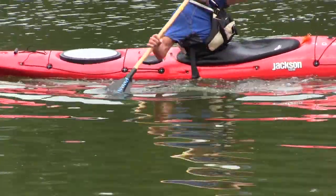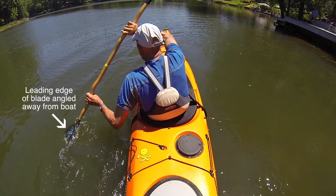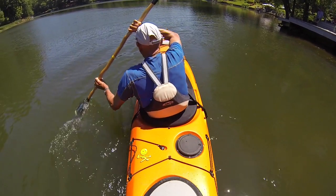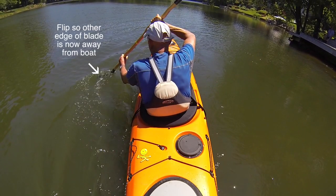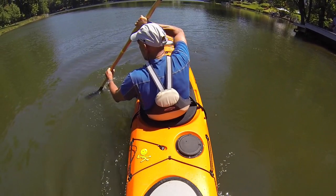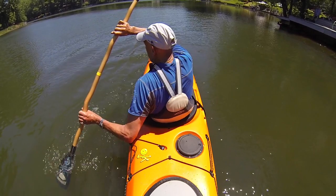So if you are sliding the blade forward, the leading edge is angled away from the kayak. At the end of that stroke, it stops. The edge is switched to away from the kayak coming back towards the stern, stop, and then do the same thing over again.